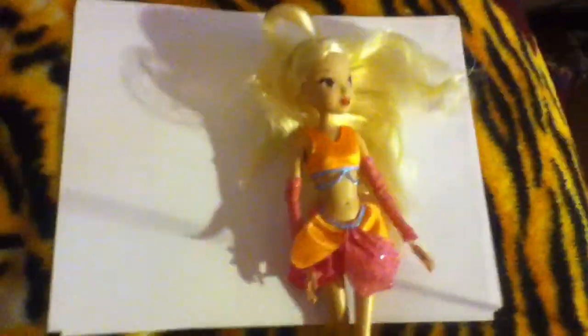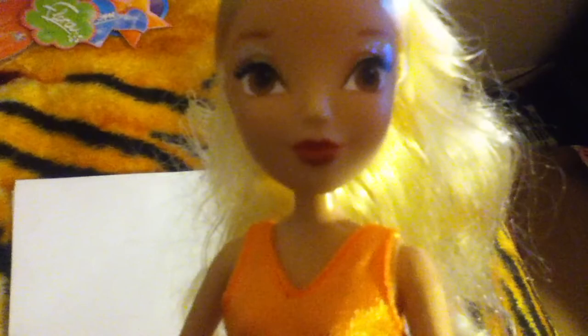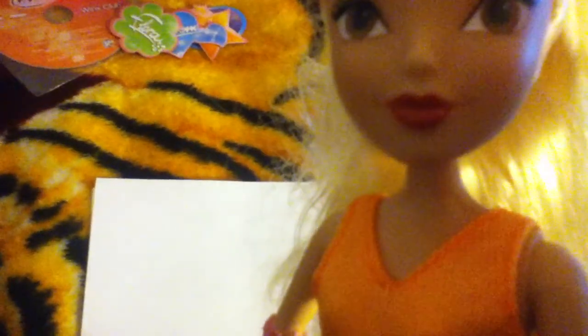I'm going to move on to Stella. She also looks almost like her Believix — same hairstyle but different outfit. So here's her top. They didn't make it look like the show because there's kids watching this, of course. I'm going to try to do this video as fast as I can because I have a limited time. She has a skirt which is pink and orange, pink arm gloves, orange top with a blue squirrel on it, orange gel heels, blonde Barbie hair like always. They gave her a brown lip and yellow eyeshadow with glitter on it.